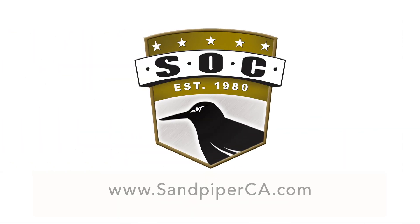For more information, visit us online at www.sandpiperca.com.